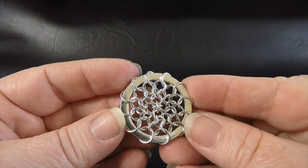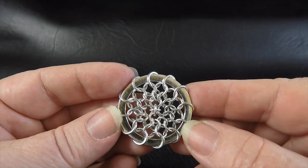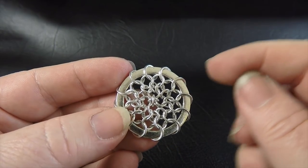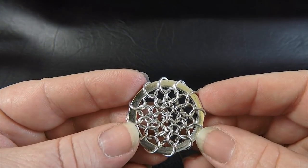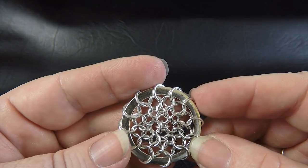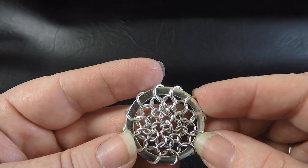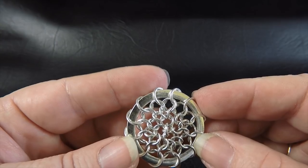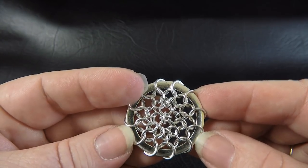This is a sample of the first style that I'll be showing you. To complete this one you'll need one large outer ring, 12 of the 5.5mm ID rings, 12 of the 4.5mm ID rings, and 18 of the 3.5mm ID rings.